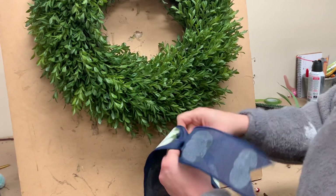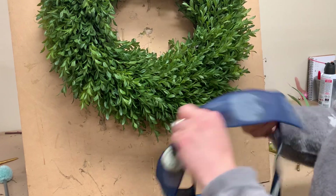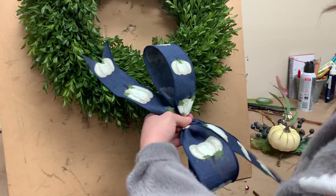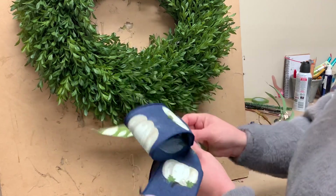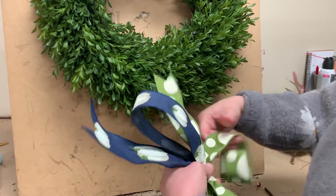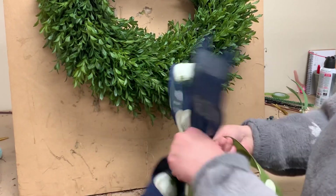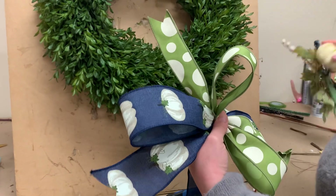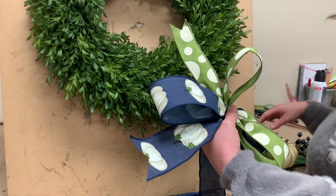This swag you can easily twist onto a boxwood like I'm going to. But if you have a lantern at home, this is going to work great on the lantern. It's going to work great on a grapevine, wherever you want to put it. We're pairing it with a one and a half inch green dot ribbon — it's got an ivory dot in there too, so it goes really well with the pumpkin ribbon and the ivory pumpkin on the stem.